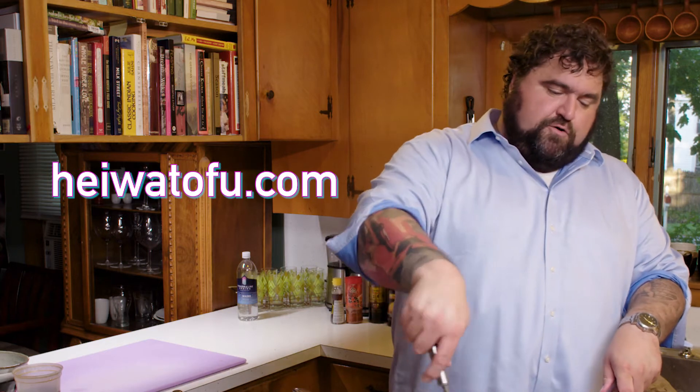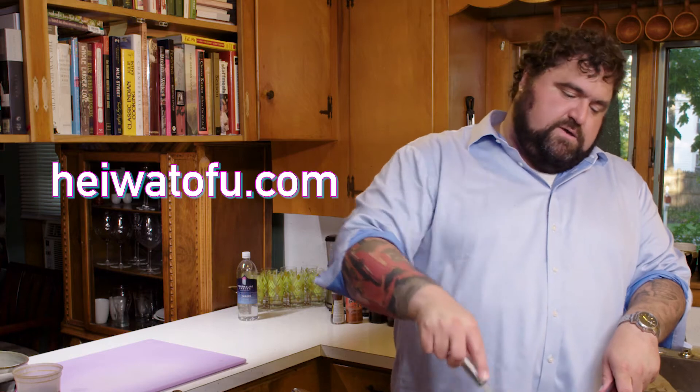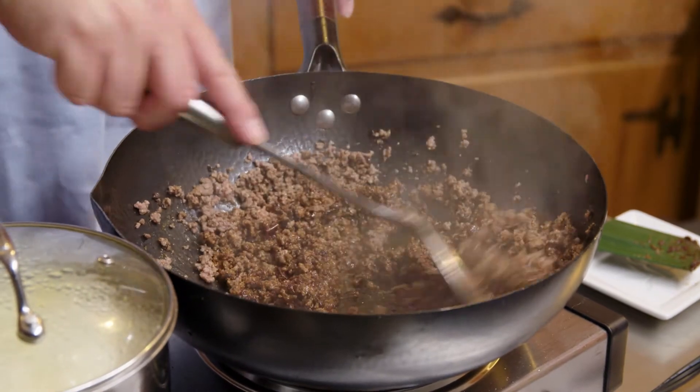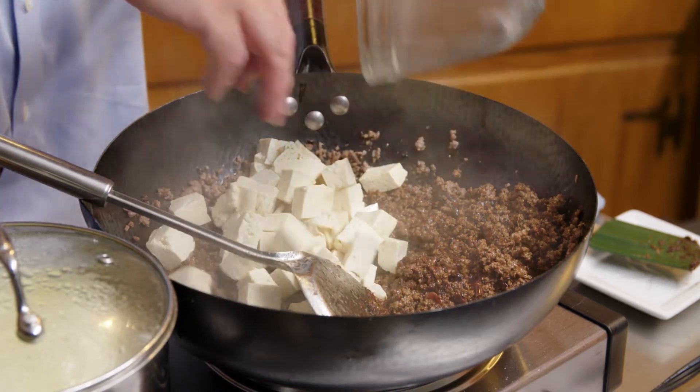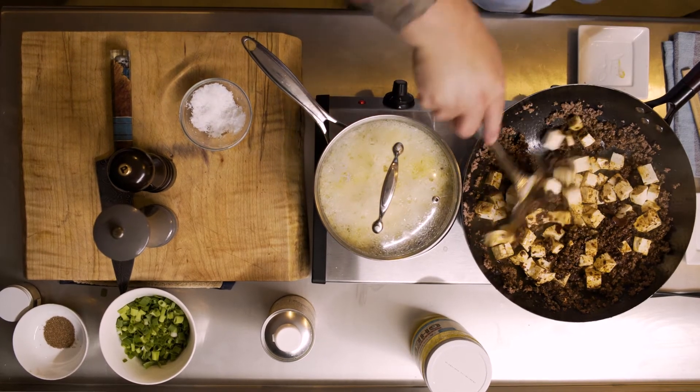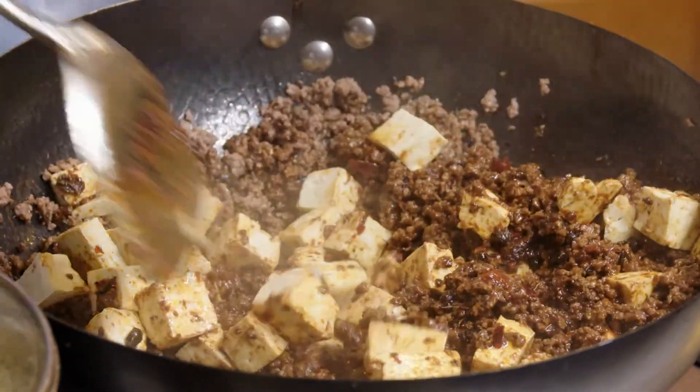This is Mapo Tofu, so of course an important element of this dish is tofu. In Camden, Maine, there is a producer called Hiawa Tofu — it's the best, I think. If people say they hate tofu and it tastes like nothing, they try the Hiawa brand and it changes their whole life. The Chinese method of preparing the tofu: I cubed it up, dropped it in a pot of boiling water, turned off the heat, let it sit for five minutes, and then let it hang out and dry in a strainer. That gives it a nice creamy consistency. So we're going to add the cubed tofu now. The beef is nice and fatty, the fermented beans have oil, and the tofu is going to release some liquid, so now you can chill out a little bit.